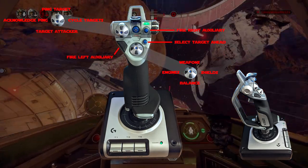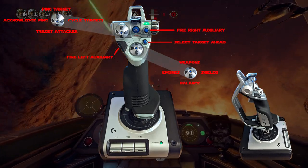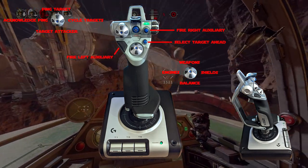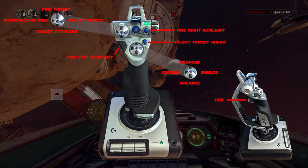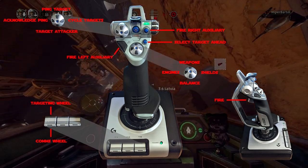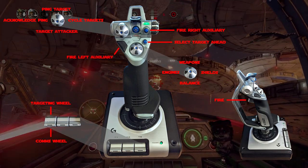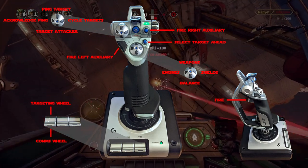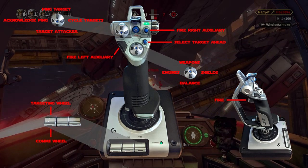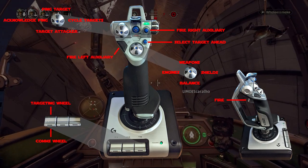The hat in the top left is another really useful one — I use it to collect related commands together: ping target, cycle target, target attacker, and acknowledge ping all on that one hat. Before I forget, the fire button is on the main trigger. I use the buttons along the bottom to bring up the targeting and comms wheel — not too hard to do while flying. You hold one of those bottom buttons and then navigate with the POV hat you've designated, which for me is the main central hat where the balance power button also lives.